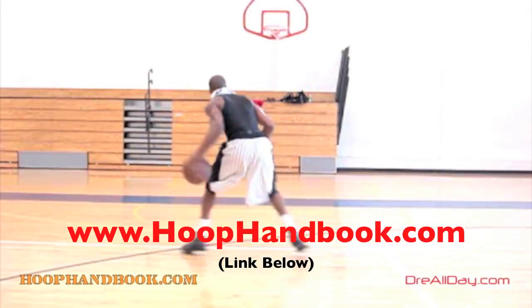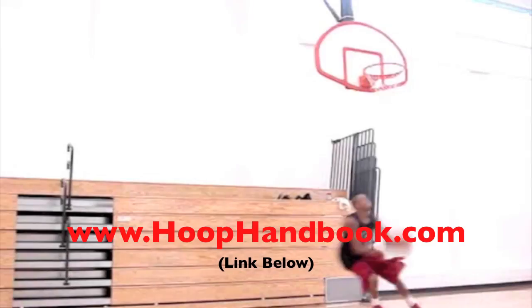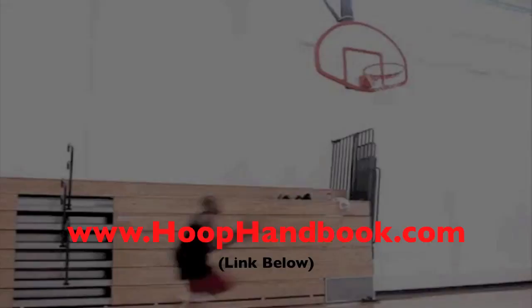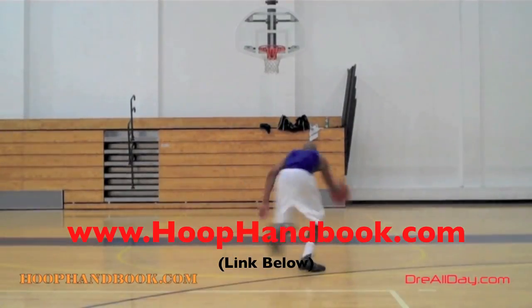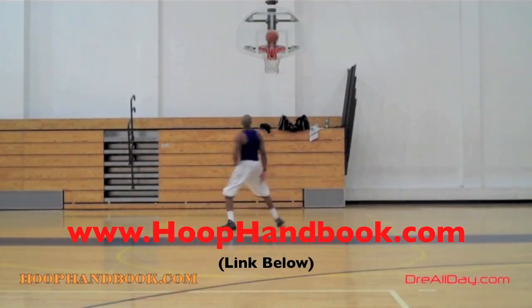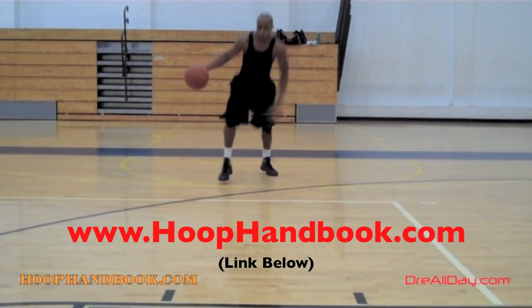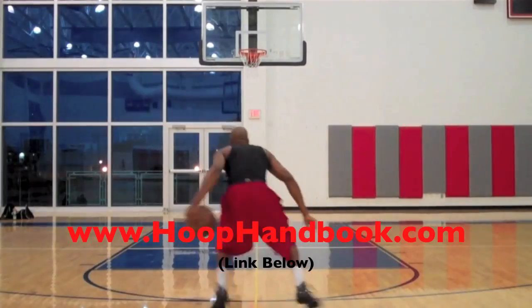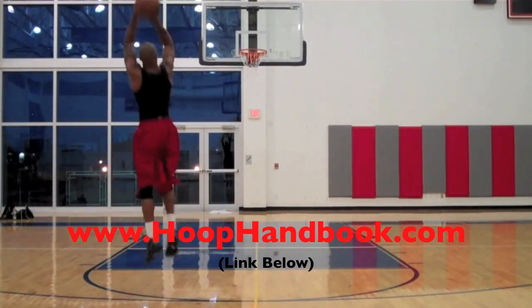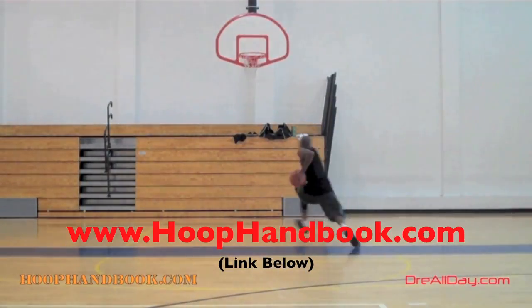You watch me work on my game — now it's time to work on yours. The Hoop Handbook is a series of workout programs straight from my own personal experience working out and training on every aspect of basketball: ball handling, shooting, scoring moves, scoring over bigger defenders, the crossover, post moves, off-the-court training, dunking, and vertical. All of it is covered. All you've got to do is follow the program step by step.